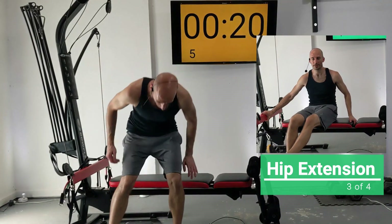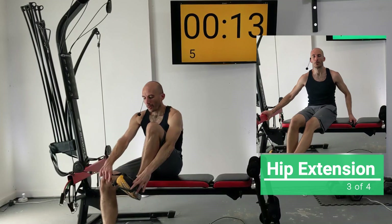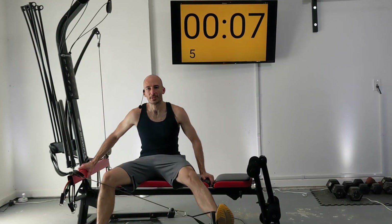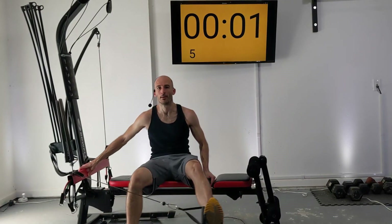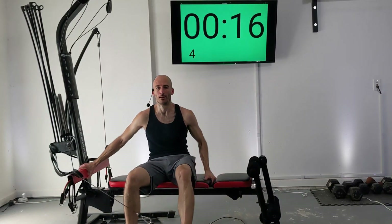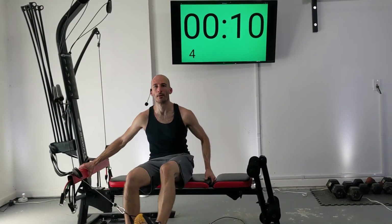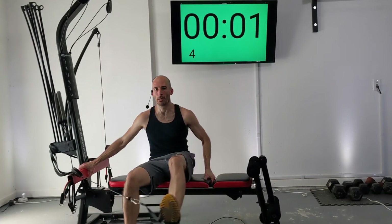We're going to get in position for our hip extension. The outer leg goes through the handle — tighten that up. Then just kick it out wide in a nice controlled fashion. You can have a little bend of the knee here. Just stay in control.